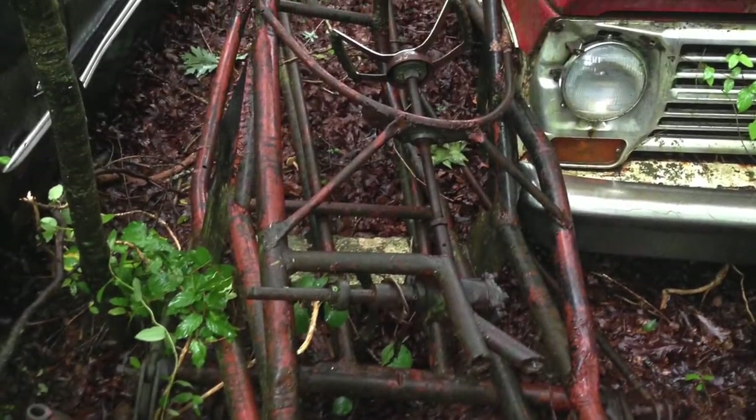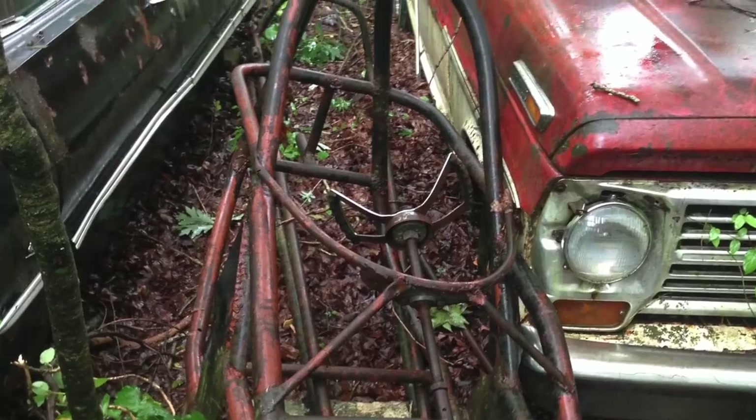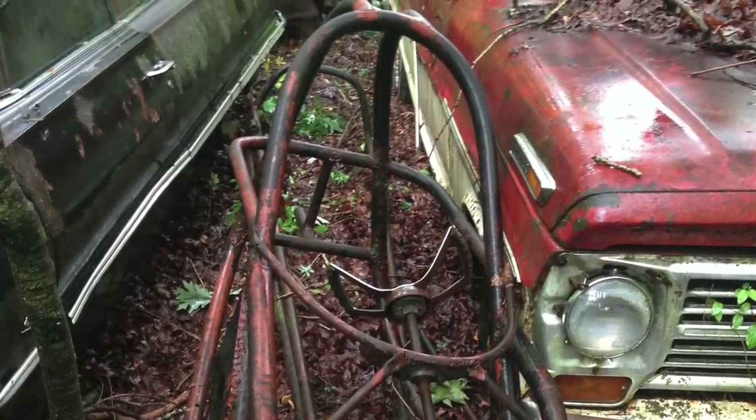On this episode of Hot Rod Hoarders, we find another front engine dragster in the woods, except this one's cut in half and we're left to wonder exactly how it got there.